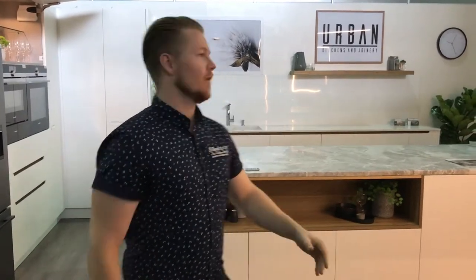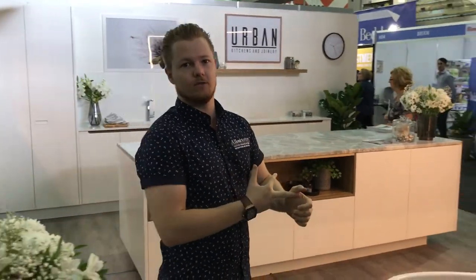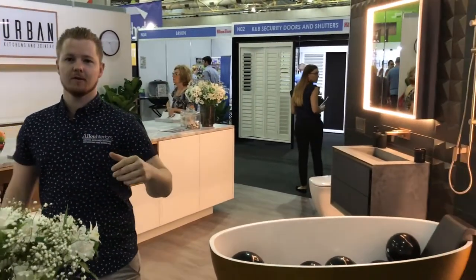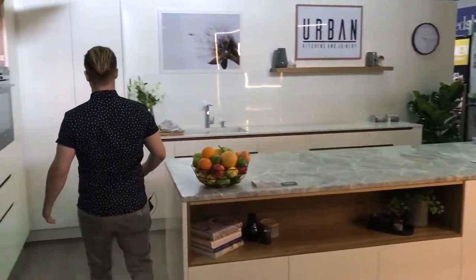Welcome to The Home Show. This display is a culmination of work from Alou Interiors and also Urban Kitchens and Joinery. Let me take you on a tour of the display — follow me through into our kitchen.